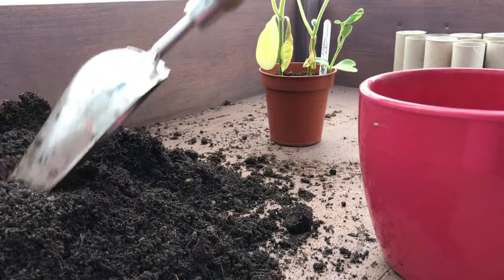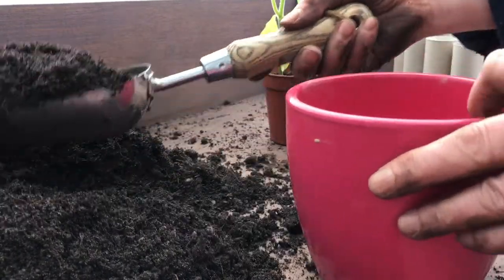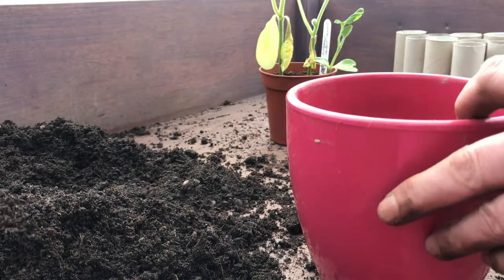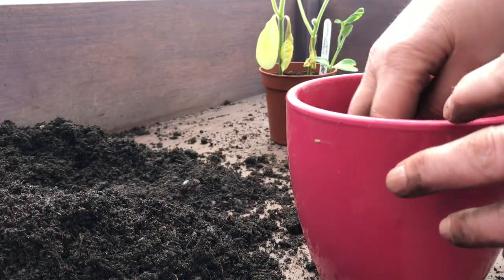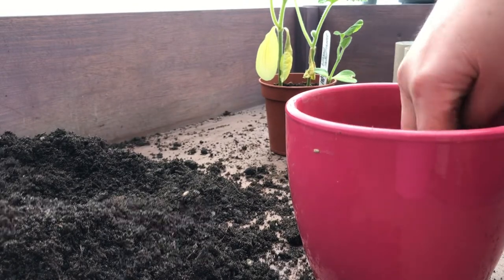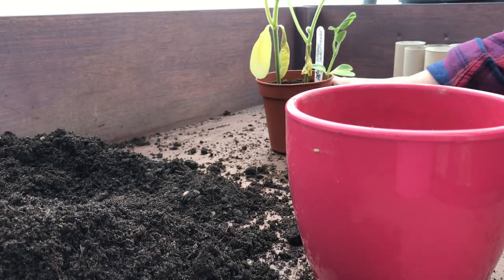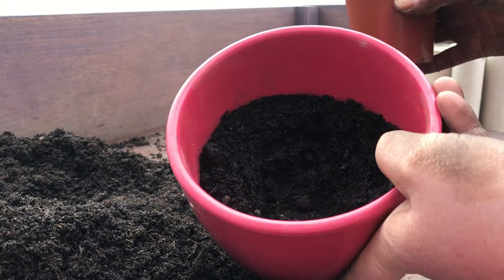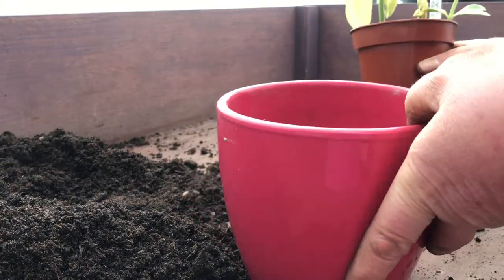Prepared the compost as before. So this is a slightly different compost to the seed compost that we used earlier to get our seeds to grow. We tap down again, just firm it up. And I'm just going to split this - you can see that it's about half full in there.